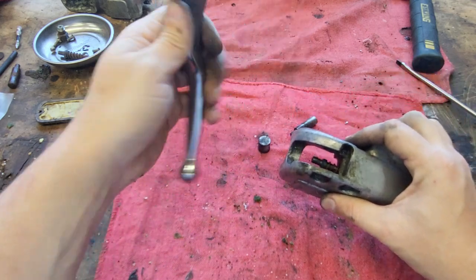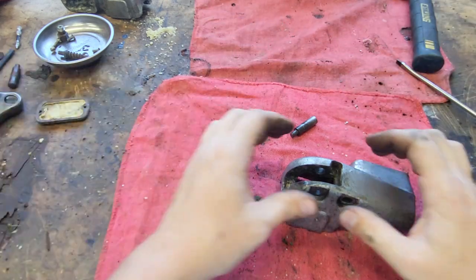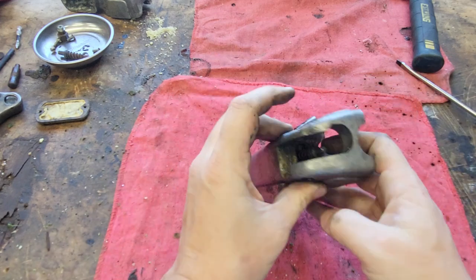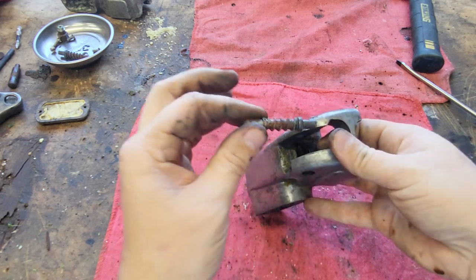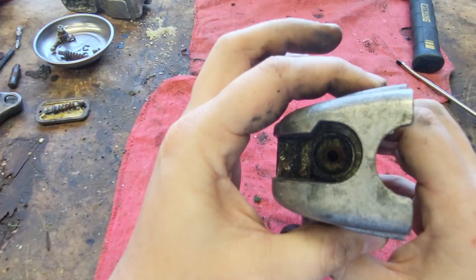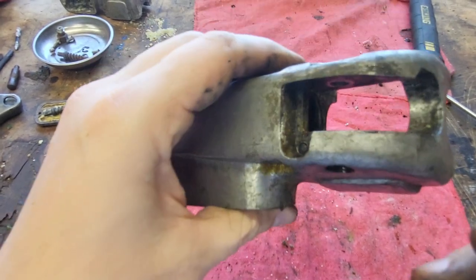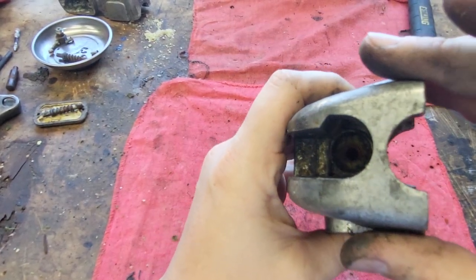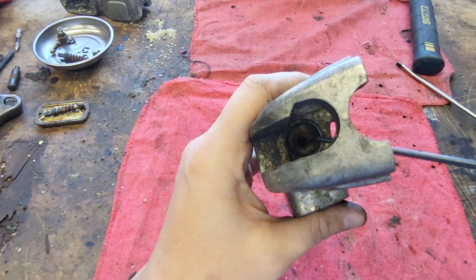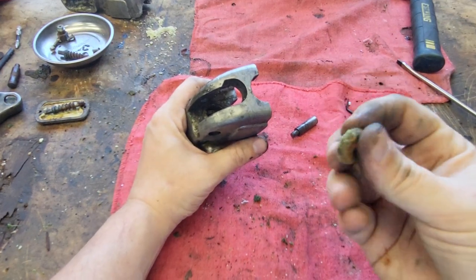Now we'll lift the handle out of the way. This actuates your push rod — it goes right in here. We'll set that out of the way. We'll flip this over and your master cylinder and everything is in here. We'll pull this push rod out and clean that up — no biggie. There's a piece in here and it's just a piece of fuzz — pull that out. I just stuck a pick in there, that's all that is.